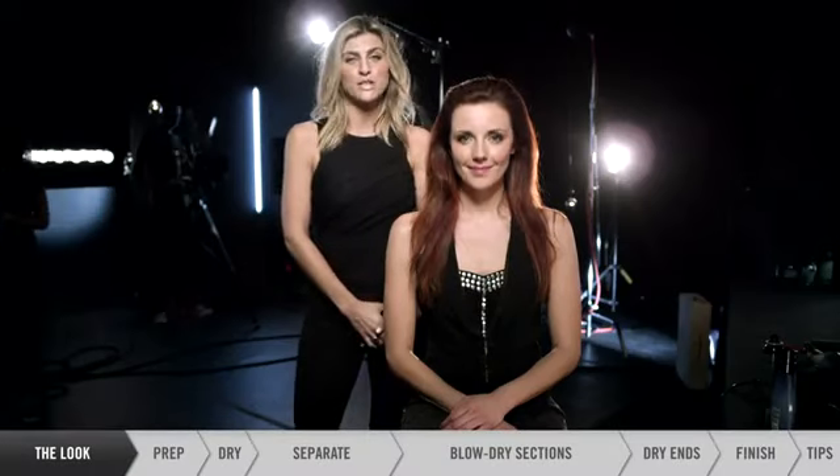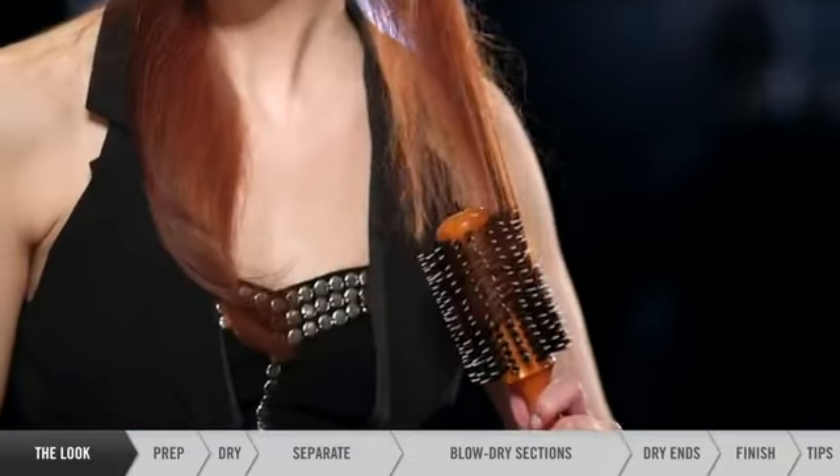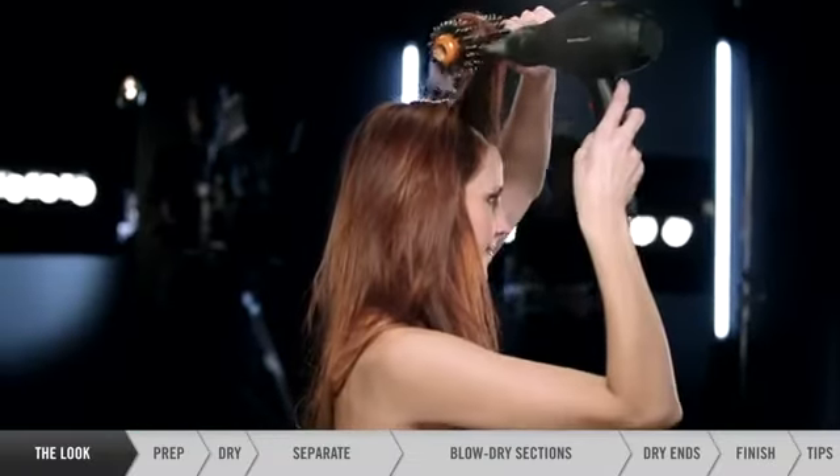Hi, I'm Jenny Balding, Redken styling and grooming expert. Today I shared with Gina the perfect blowout and also how to add some volume to create more of a kind of fun, sexier, more carefree look to the hair.